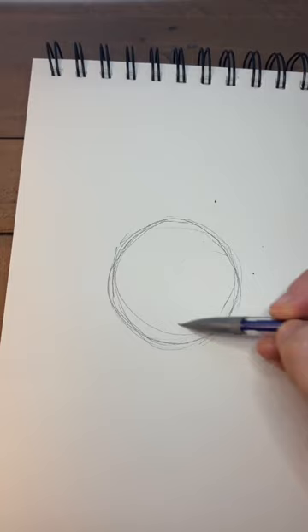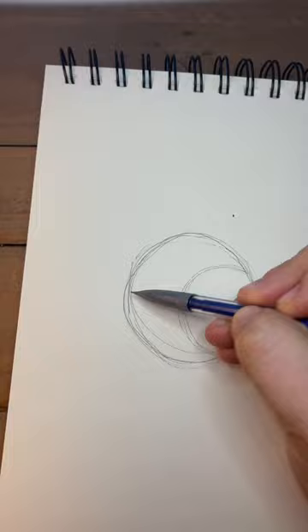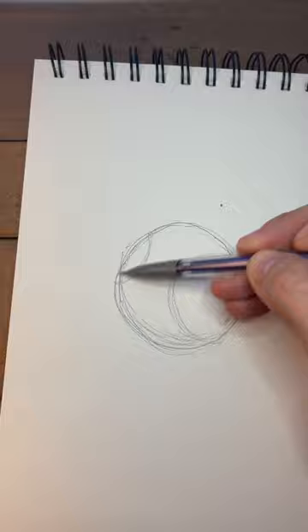Instead of making the two curves straight on, make one larger one to the right and a smaller one to the left. Lightly shade in the bottom portion and lower right hand side of your circle, using your finger, tissue, or an artist blender to blend it in.